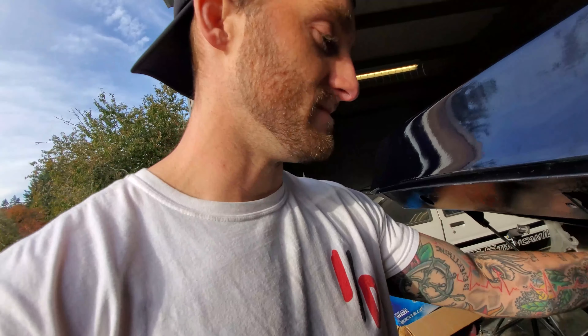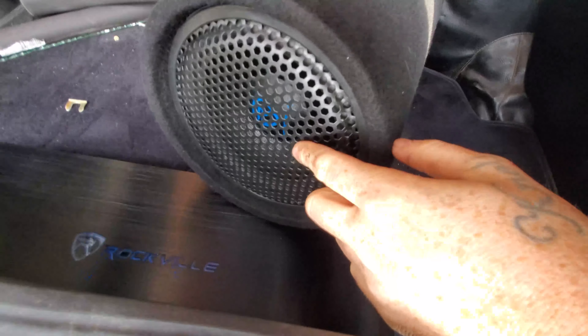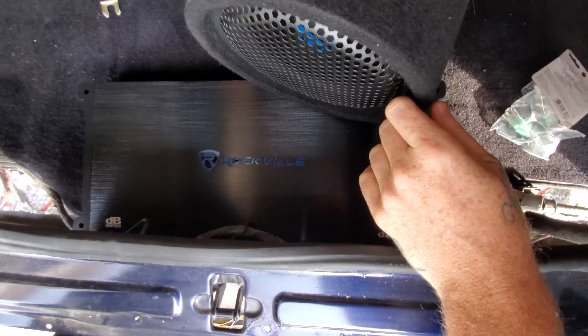All right, let's show them what we have. We got this piece of wood and a bass tube — it's a Rockville, we did a lot of research online on eBay. It's a 10-inch bass tube. We got the Rockville amp, and then we got some little speakers that are gonna be tucked under the carpet in those little compartments. This wood is what we're gonna make the seat form out of. The speakers have a grate on them and the carpet's gonna fold right over the top, so they'll be super discreet.